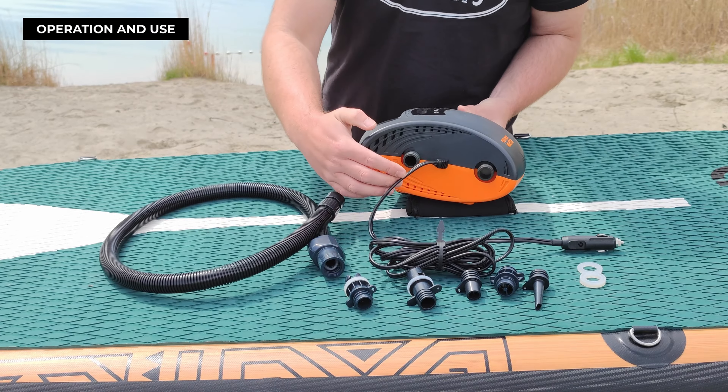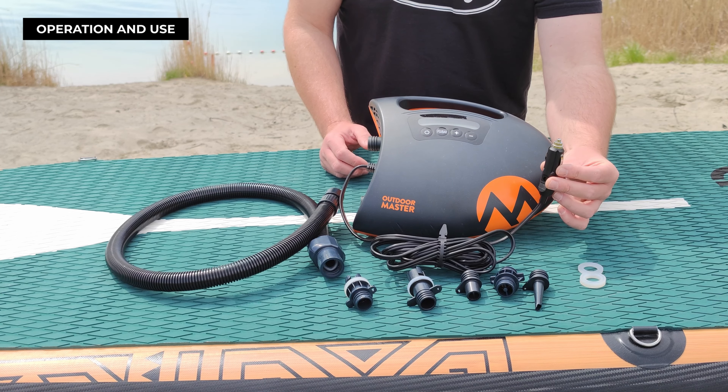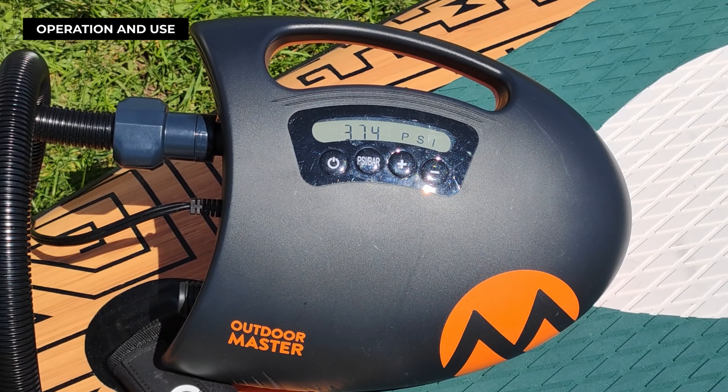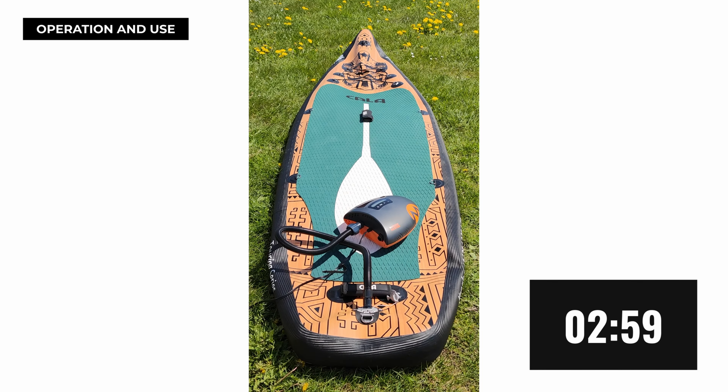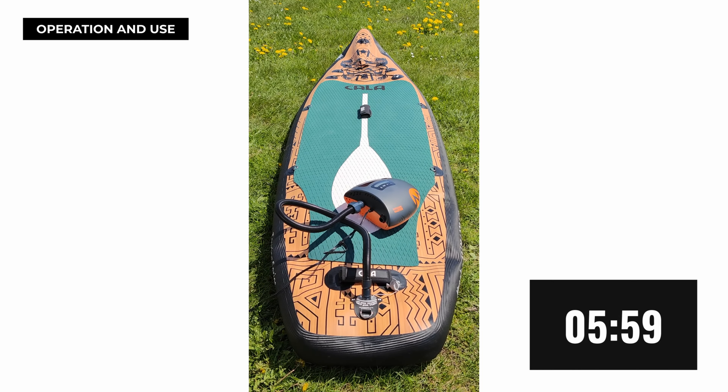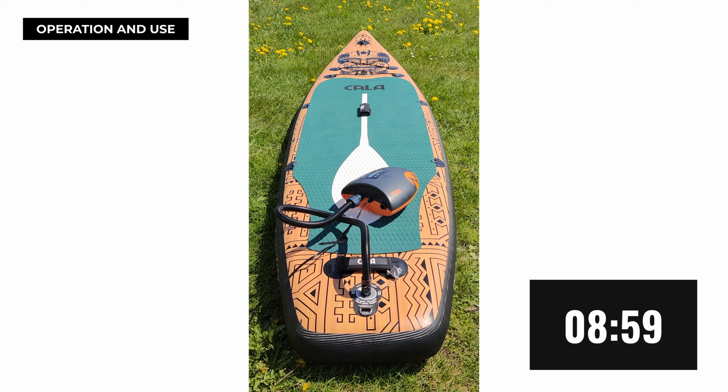Using this electric pump is super easy. Just pop it into your car's 12-volt cigarette lighter, set your preferred PSI, and relax while Outdoor Master the Shark does the rest. Wait for it...